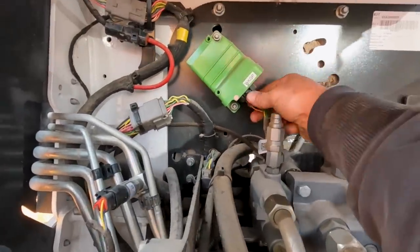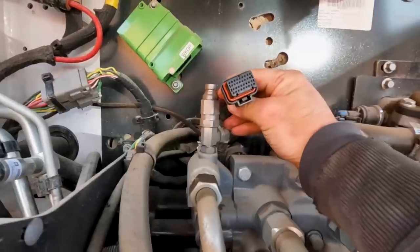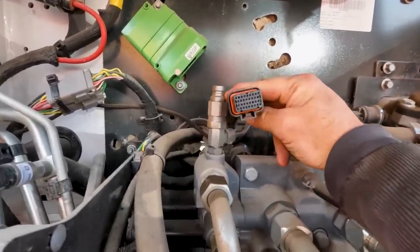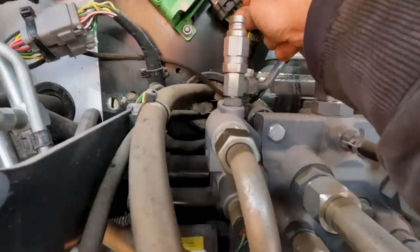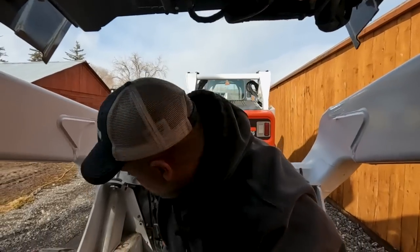Now we have a work group controller up here. I know this thing is slapped full of controllers. It's all dry, looks good, seal's not rolled.